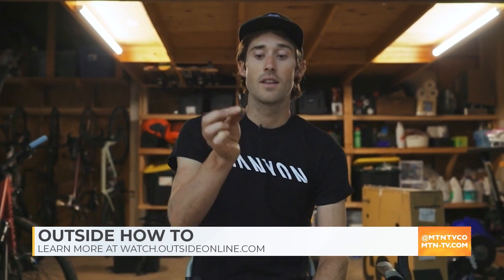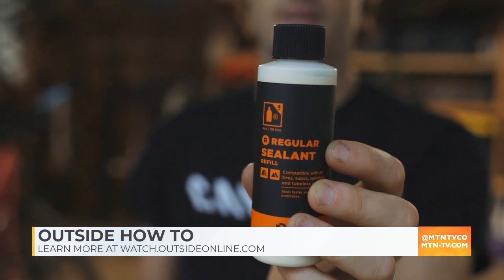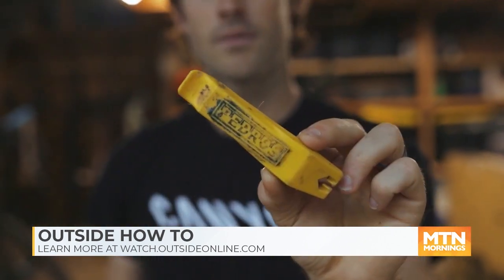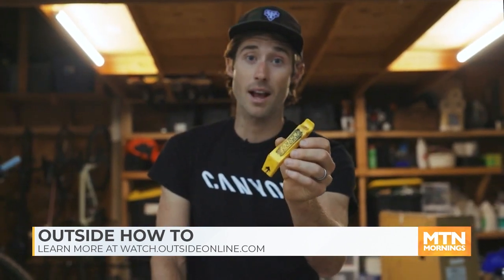So to go tubeless, it's not all that hard — you just need a few things. This is a tubeless valve. You're going to need sealant, which goes in the tires and comes in small and big bottles. You're also going to need a tire lever to get the tire off and possibly back on, and a good old-fashioned bike pump.